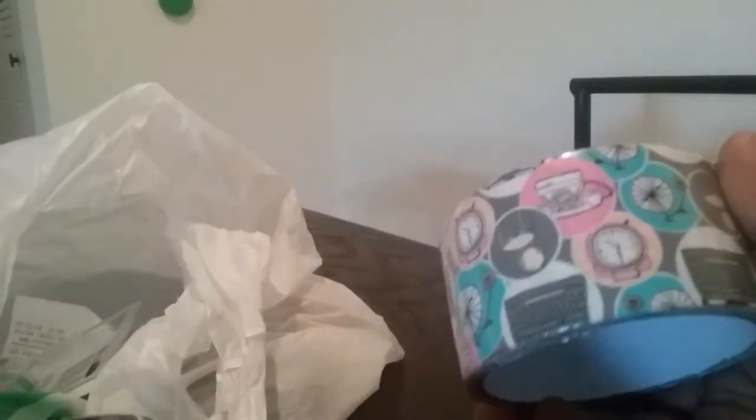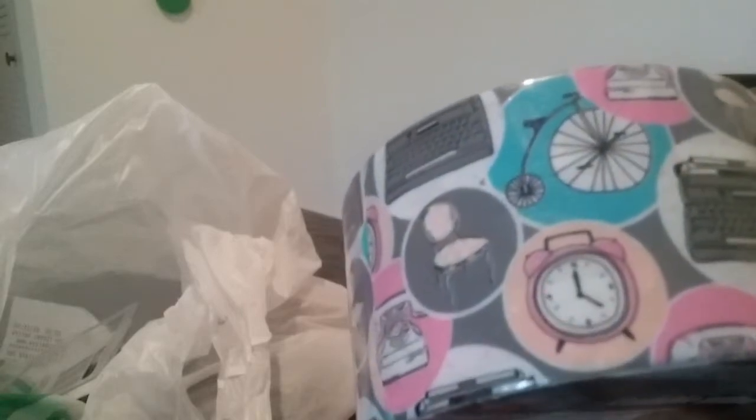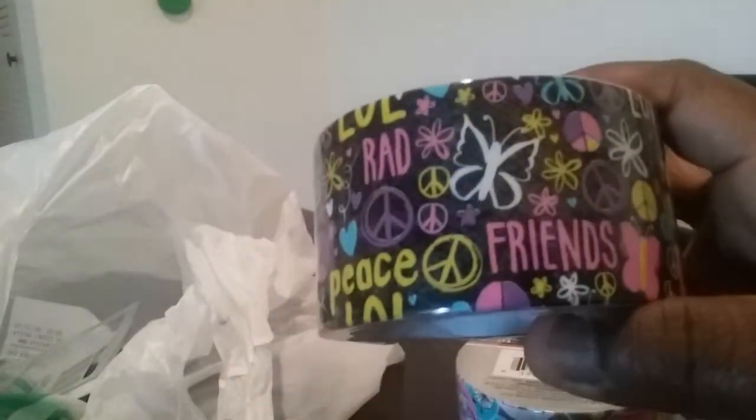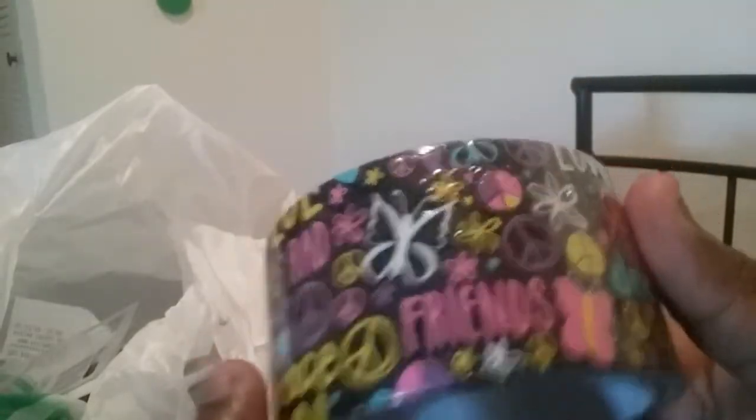Next thing I got — I picked up two rolls of duct tape. I am sending some packages off and wanted to put some nice duct tape on them. I picked up this one that I seen everybody getting. I like it because it's old school with the clock, the old school bike, and typewriter. And then I picked this one up with the friends and peace, love, dream, all that. I thought it was cute. They had some more different colors and patterns, but I just picked up these two for now.